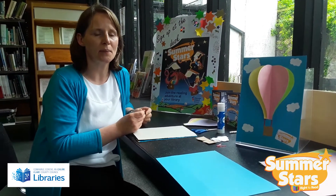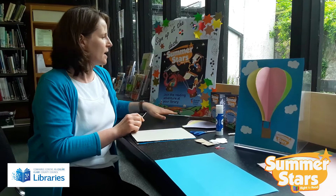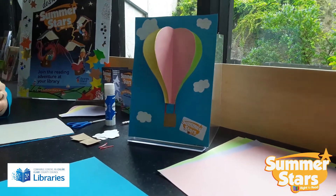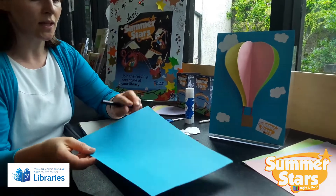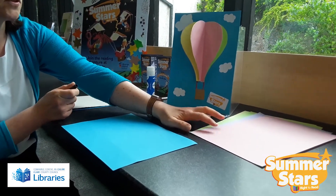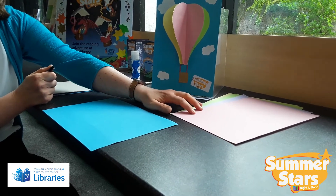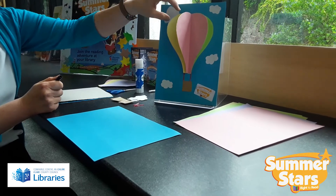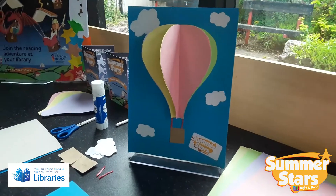Hello, my name is Ellen from De Valera Library in Ennis, and as part of our Summer Stars adventure we're making a little hot air balloon craft today. What you need is some backing paper that's a little bit heavier, and then different colored paper. But if you don't have different colored paper, just use white sheets and add stripes or polka dots to make it nice and interesting.